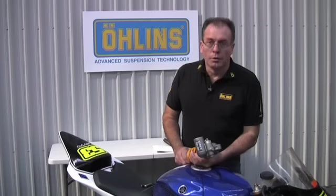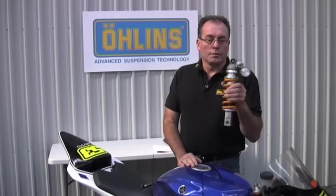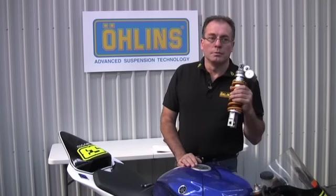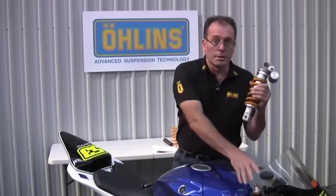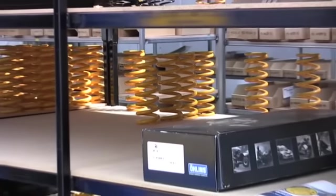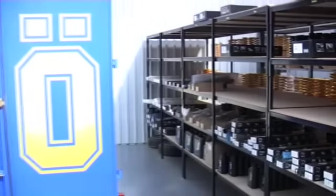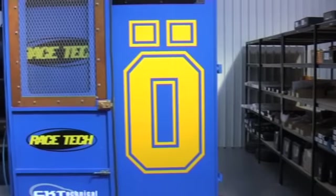Today we're going to focus on damping adjusters. As I said in my previous presentation, I'm really at odds with the marketing term 'fully adjustable suspension.' While we've got a reasonable response range on rear clickers and front clickers, it's not magically going to completely alter the character of the bike. However, with what we've got, we'll demonstrate what will set you in the right direction.